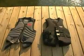Before you ride, make sure your foot is secure in the binding but has a little room to move around. Now on to buying the right kind of vest.